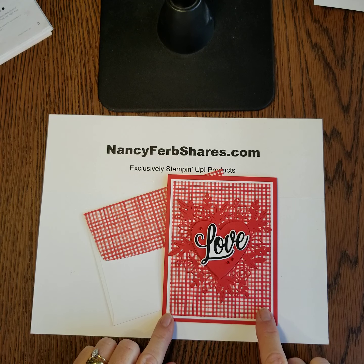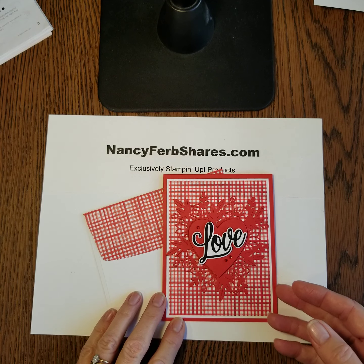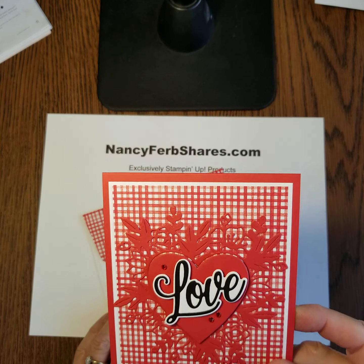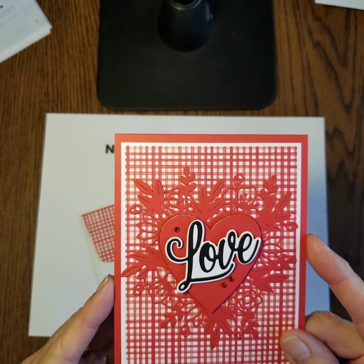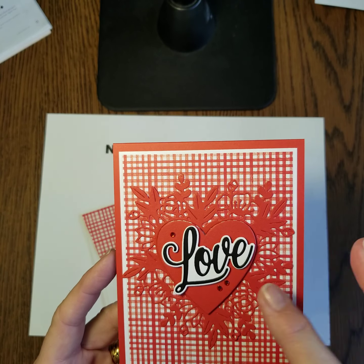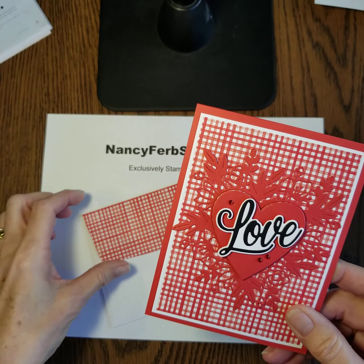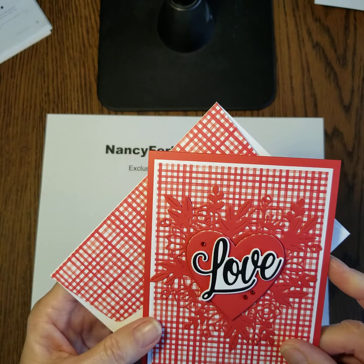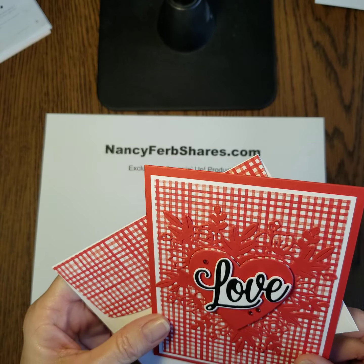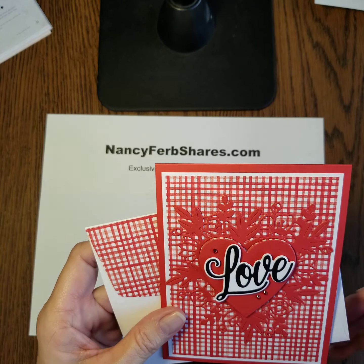Last but not least, here is Berry Blessings. This is a free designer series paper that comes with the stamp set at the $100 level free during Celebration. You just can't go wrong with a crisp little gingham design — so fresh and always classic — and some little red rhinestones here. Isn't that sweet? It kind of has a rustic feeling to it.